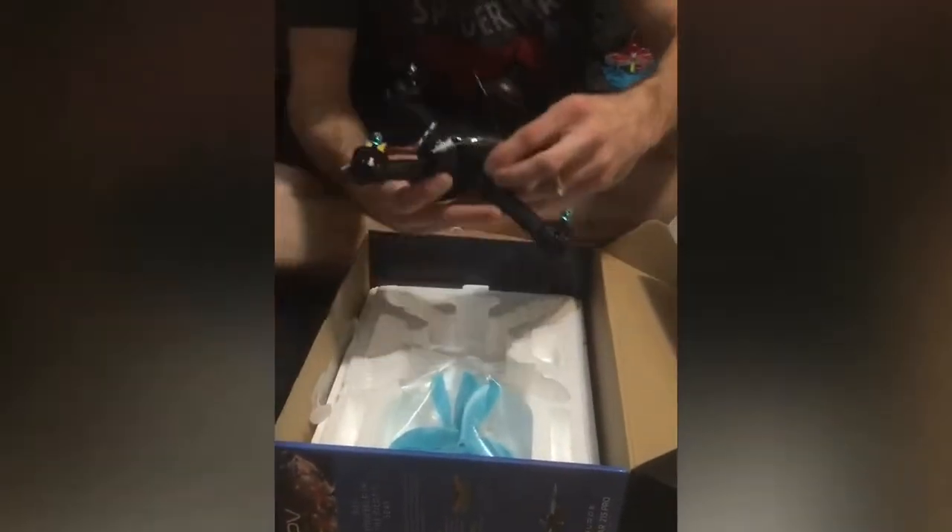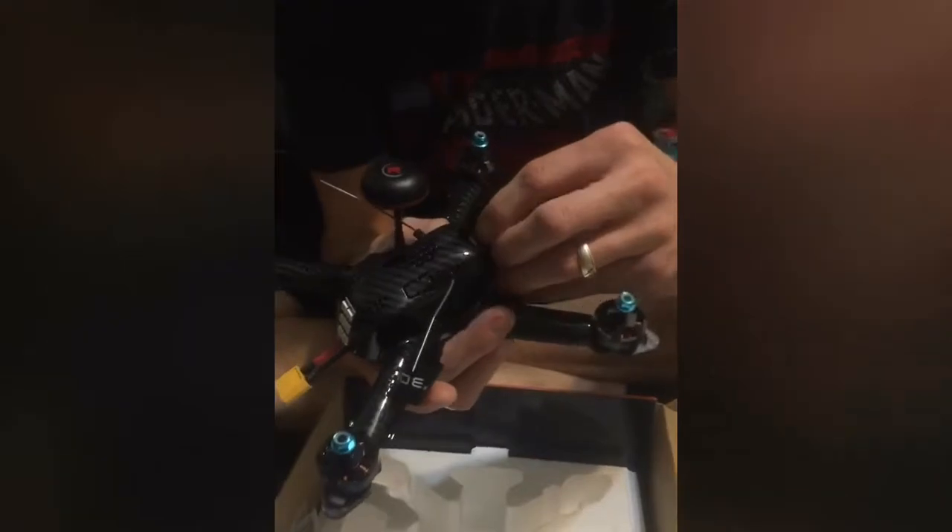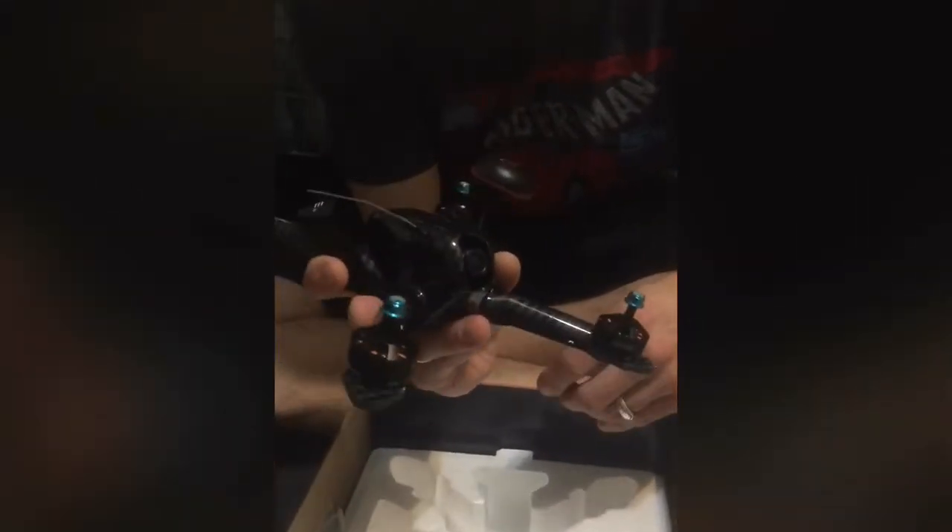Check out the sweet carbon fiber body that it came with — straight out of the box, already assembled. All we'll have to do is set my radio up, take this little cover off, bind it up, get my goggles on, and we'll do some test flying.